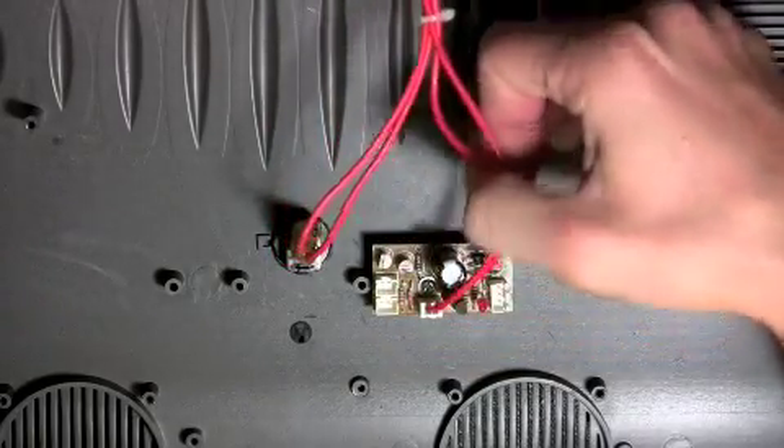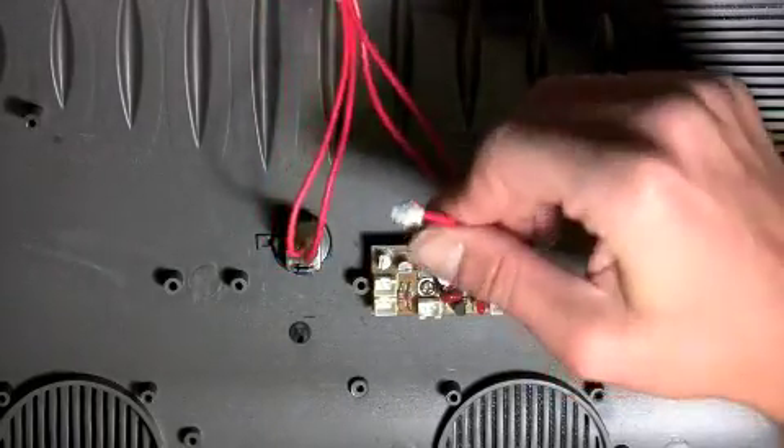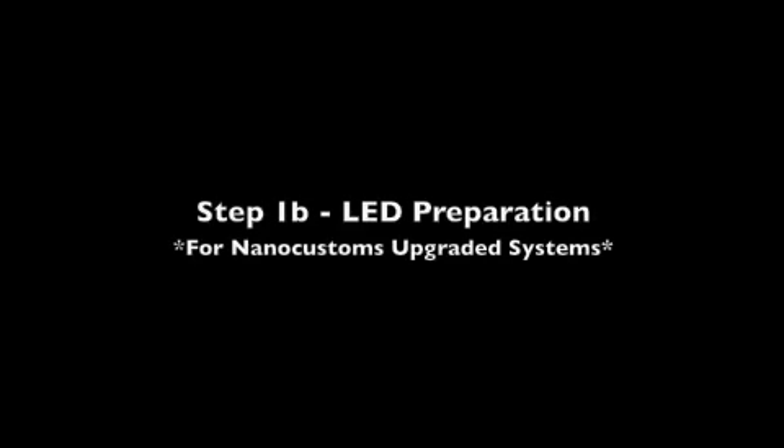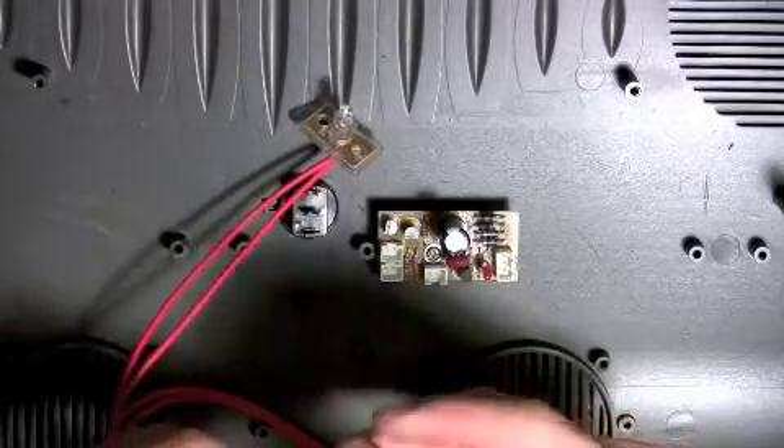First, you'll need to remove the two-pin LED connection from the circuit board in the canopy. If you have a NanoCustoms modified canopy, unplug the two wires from the switch in the canopy, then cut them off using a pair of wire cutters.